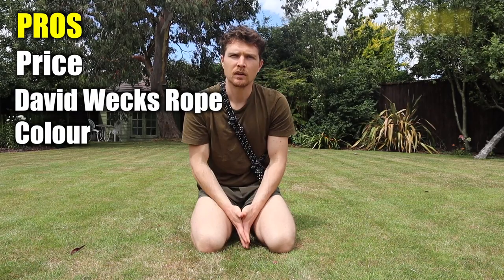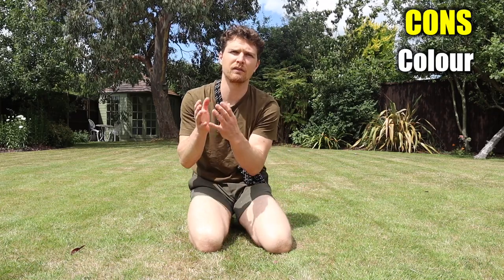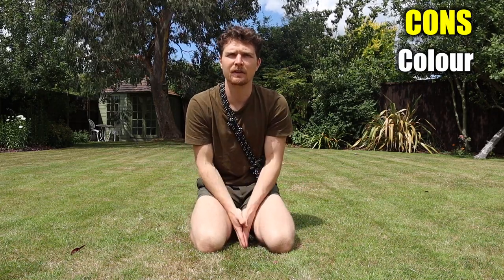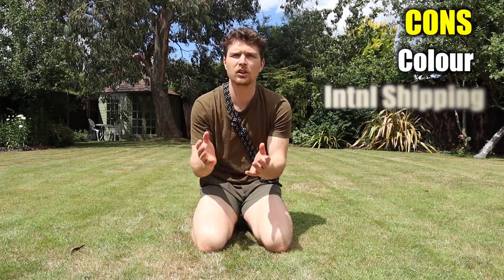Another pro is the colour — it looks like a very gym-user type of rope, so if you're using it in a gym it fits the look of the gym environment quite well. On the con side, I'd also say the colour: when I've used it outside, especially in nature, the black kind of gets lost. So if you want the visuals and you want to film yourself outside, it's not my favourite rope for that. The only other con for the Weck Method rope is that if you're not based in the USA, the customs charges and shipping are very expensive.